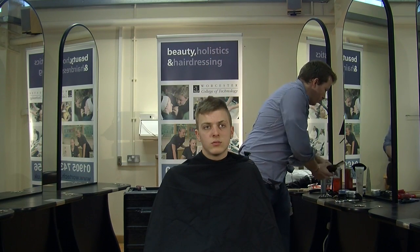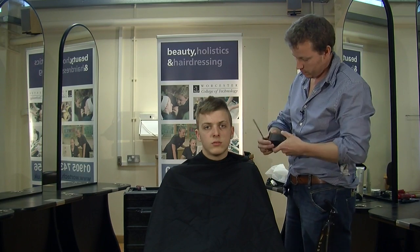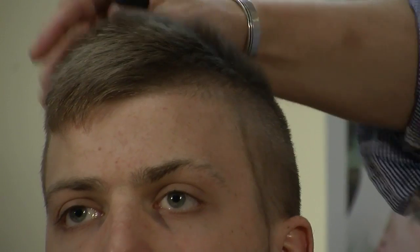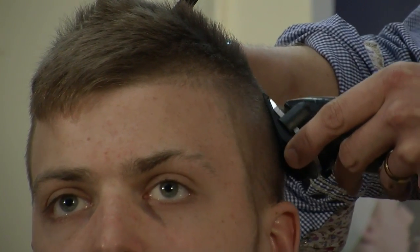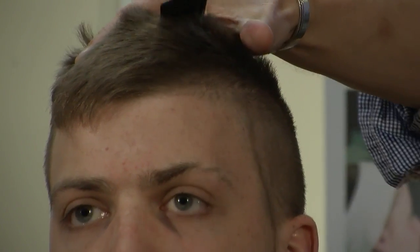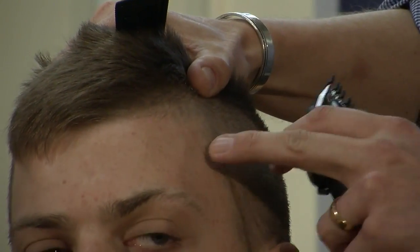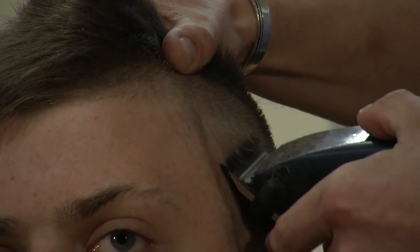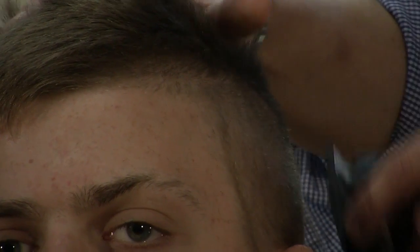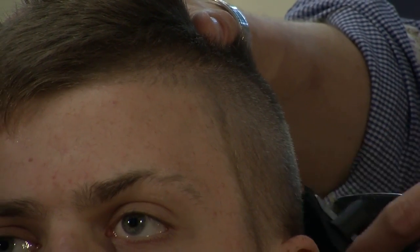That allows us then to go over with the number one, which is the next grade down, into the number two. Also, when using a grade one, just lift the scalp and it makes the hair and the skin tighter. You'll find the hair will come off a lot easier — just pulling the folds out of the skin.